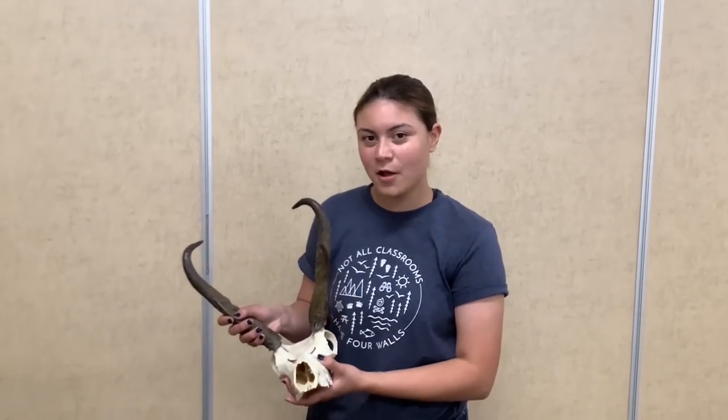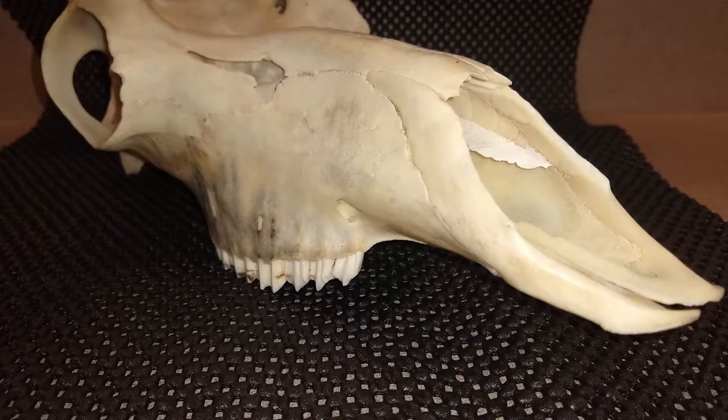Here we have a pronghorn. Pronghorns don't have incisors or canines either. That is because they rip up vegetation and tall grasses from the ground using these sharp jagged edges.